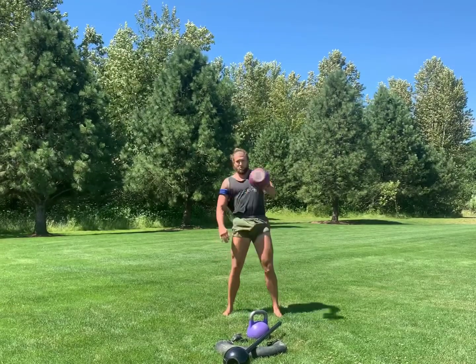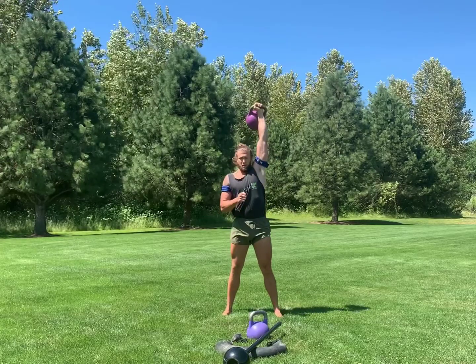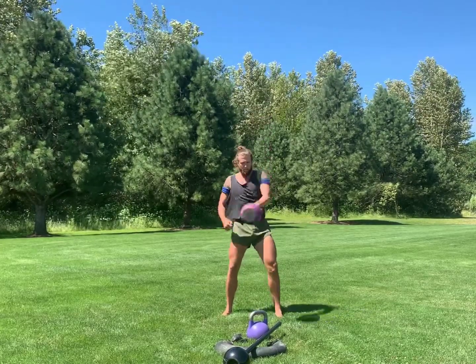Once you have mastered the kettlebell swing and clean, it's time to move on to the most advanced ballistic exercise: the kettlebell snatch.